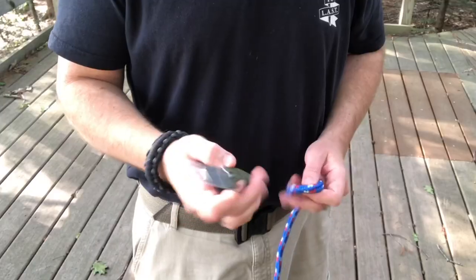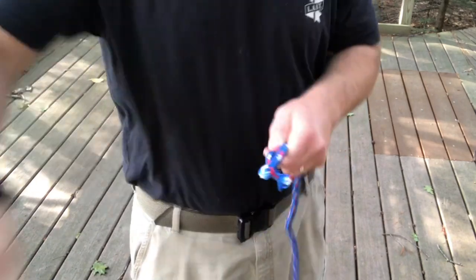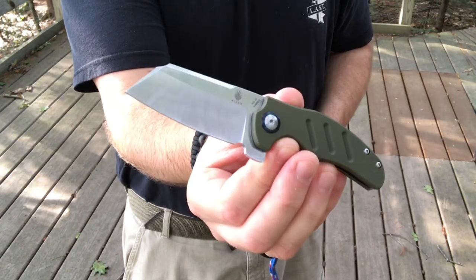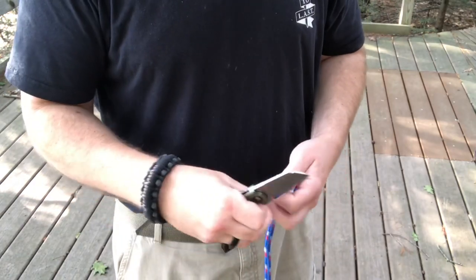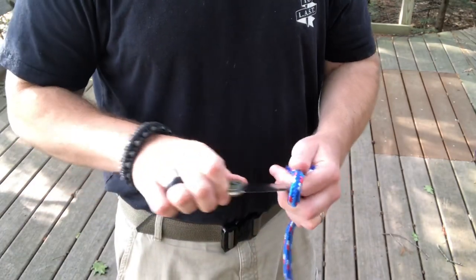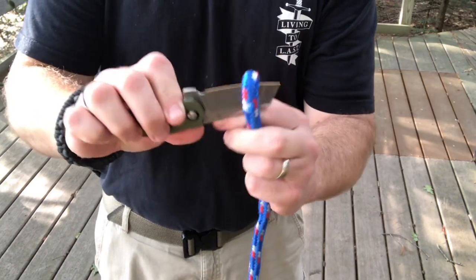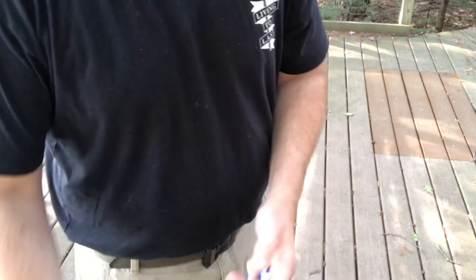It comes nice and sharp. Let me try some rope. One thing to know is that it's a bigger blade as far as width, but it's not super long. So just be aware that your length of pull is not super long, and when you're trying to cut like this it's a little bit harder to get that wide blade in there — but it certainly does the job.